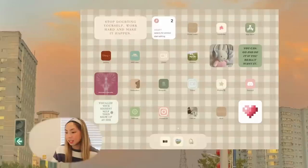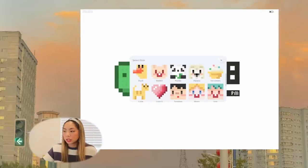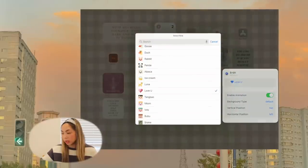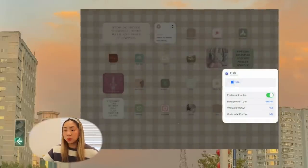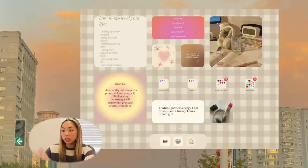Next we have Discord — I'll probably use this a lot more this semester to talk with classmates and ask how they did on exams. There's another quote widget that says 'Visualize your highest self, then show up as her.' We have Instagram, Canvas, and Hulu. Then there's a little widget through MD Clock — it's like the 8-bit widget. You can choose different roles and animations for it, like this 'boo' guy and a cute yo-yo character.